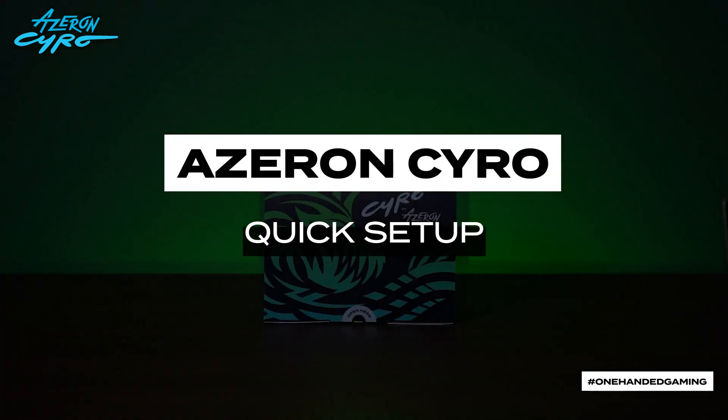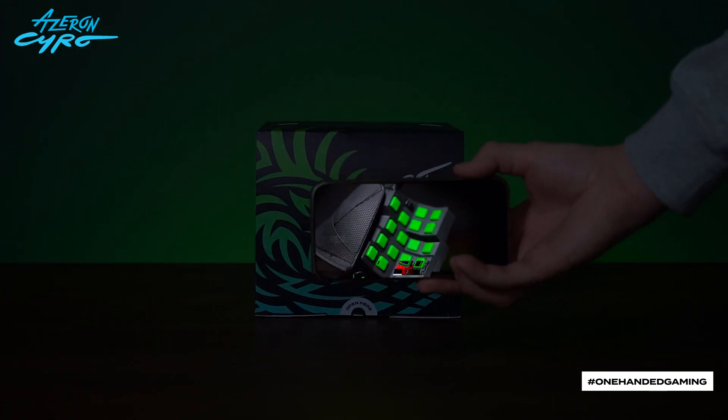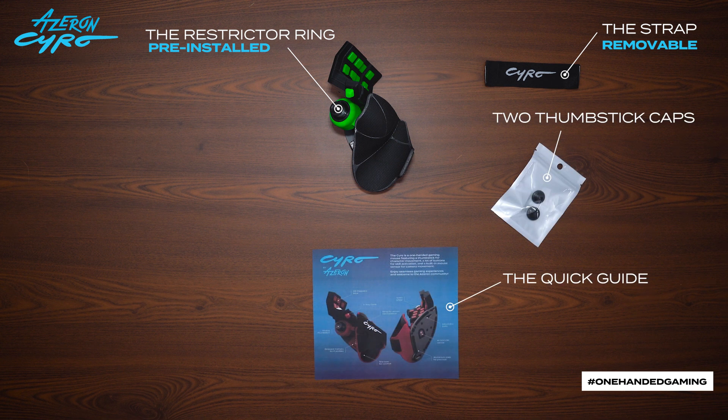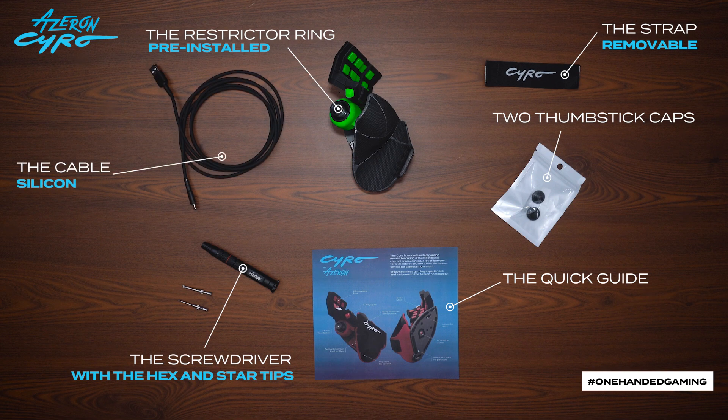Welcome to the Azeron Syro setup video. The package includes the Azeron Syro with the restrictor ring on, the strap, two thumbstick caps, the quick guide, the screwdriver with two tips, and the silicon USB cable.